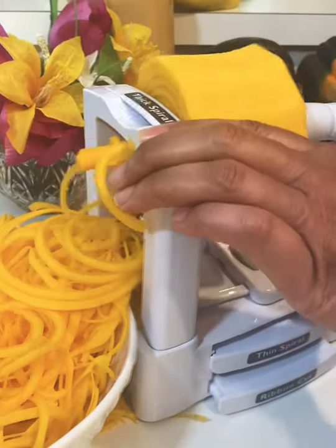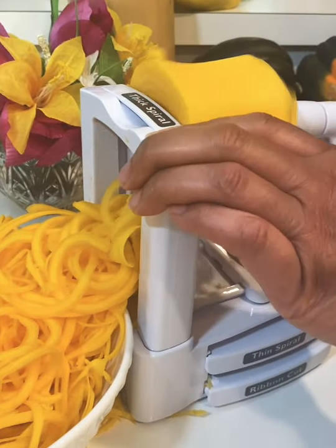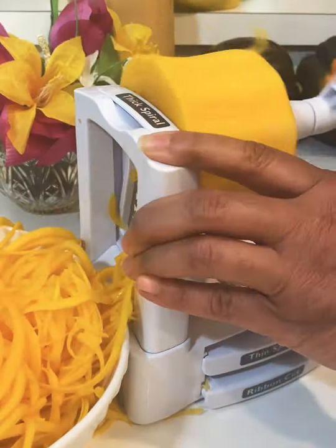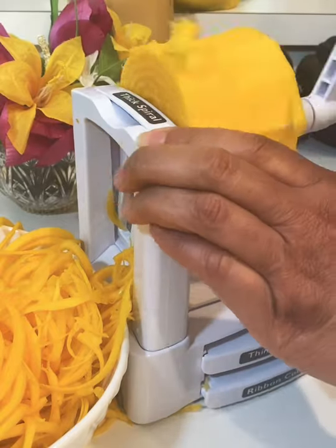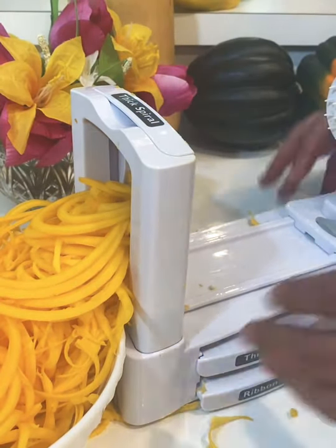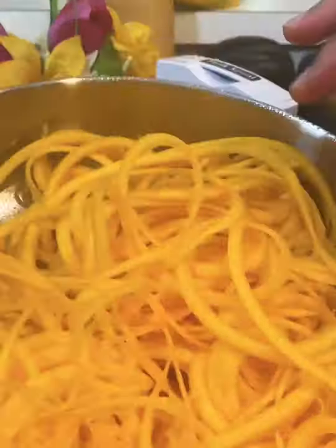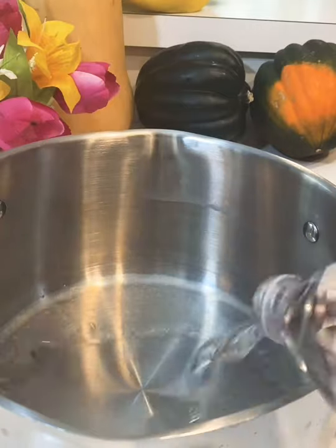I wanted to take it out and start all over, so I'm going to turn it over and get some more of the butternut squash spiralized. Then I'm going to take the rest of it, cut it up, and cook it in a skillet. The base of the butternut squash I'm going to cut up into cubes.